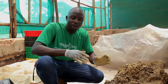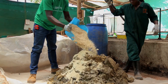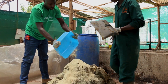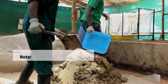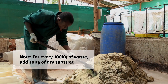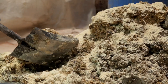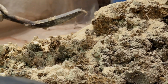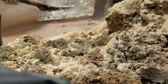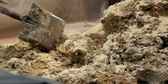For this case, we are going to add in maize bran. I normally advise that for every 100 kilograms of this waste, you add at least 10 kilograms of the drier substrate. The more you use different waste substrates which are high in protein and carbohydrate, the more the larvae will grow faster, bigger in size, and with a high nutritional value.